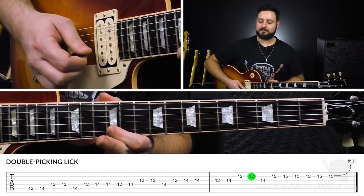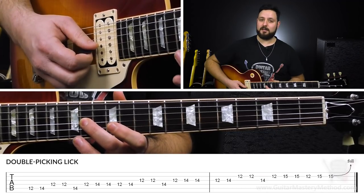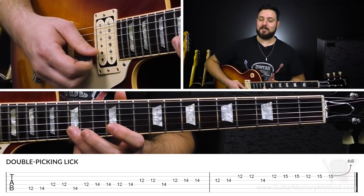Once we've reached the 12th fret on the B string, we're going to play the 14th fret on the G string, then 12 on B, and then we're going to double pick the 15th fret on the B string.